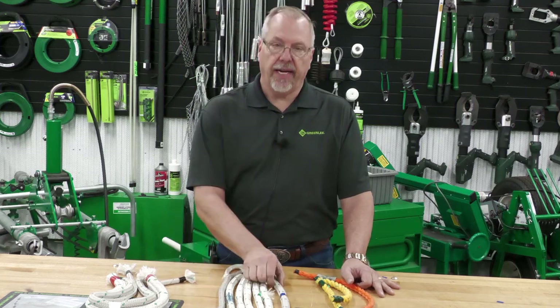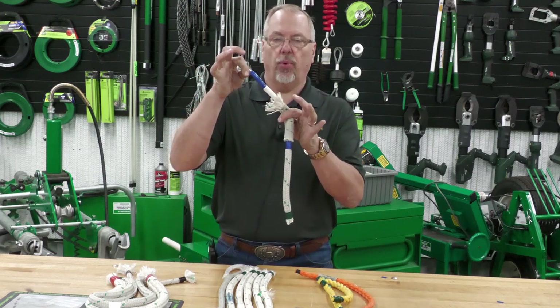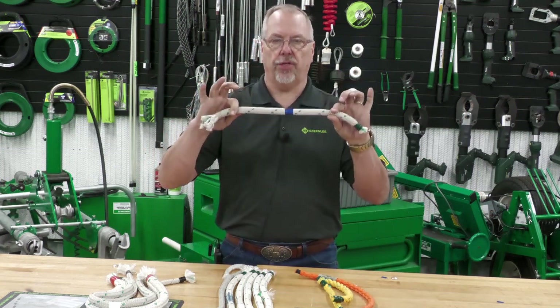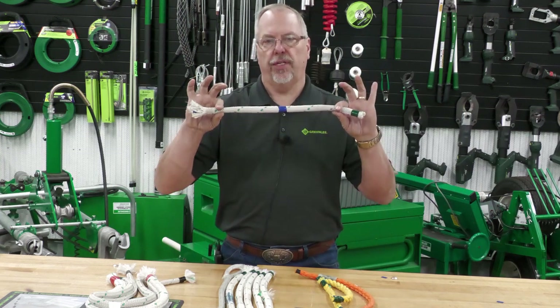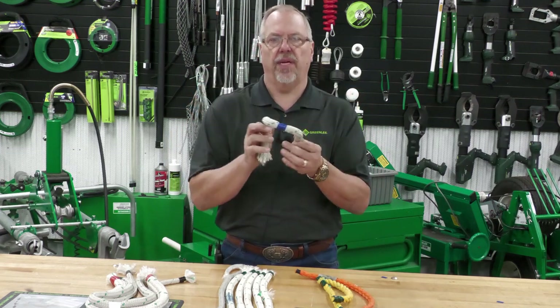The right rope is always a double braided rope. You'll notice that we have a braided outer and a braided inner, both of them braided in opposite directions, so you get very little to no stretch during the cable installation. If the rope stretches, that gives us stored energy and could cause damage if something were to break.